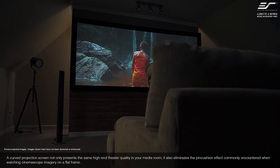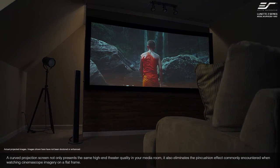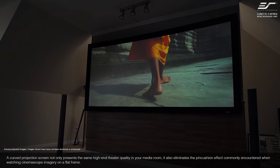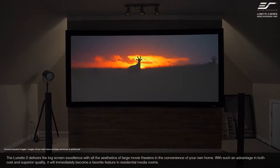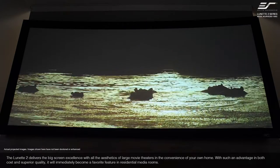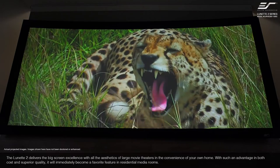A curved projection screen not only presents the same high-end theater quality in your media room, it also eliminates the pincushion effect commonly encountered when watching CinemaScope imagery on a flat frame. The Lynette 2 delivers big-screen excellence with all the aesthetics of a large movie theater in the convenience of your own home. With such an advantage in both cost and superior quality, it will immediately become a favorite feature in a residential media room.